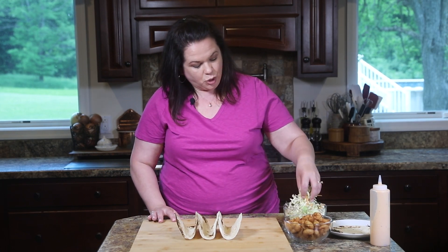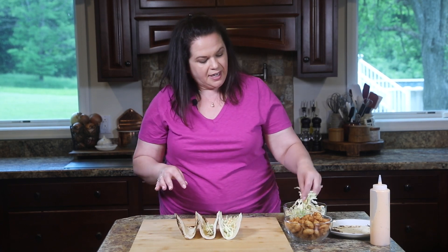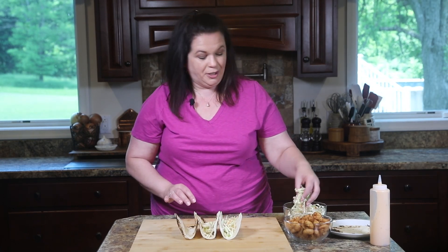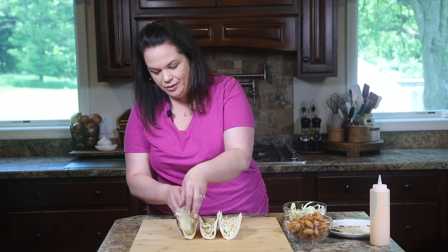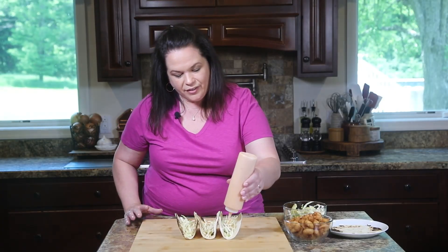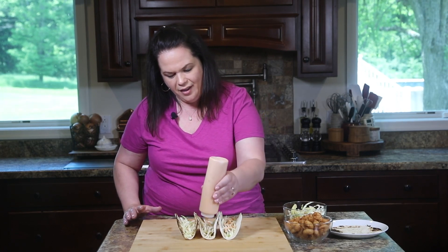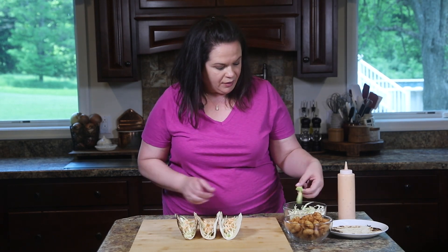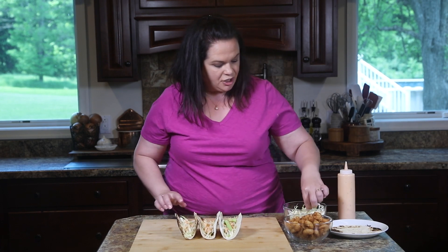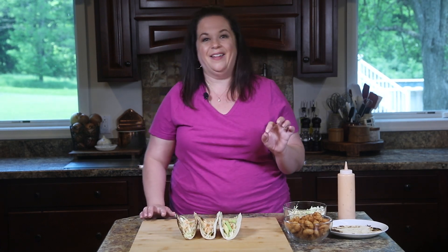We're going to start layering. First, some shredded coleslaw goes in — that adds a nice cold crunch. These taco holders are amazing; if you love tacos as much as we do, you'll find they're invaluable. We have our coleslaw mix in there, and now we are just going to drizzle some of that Boom Boom sauce right over the coleslaw. If you want to, you can add avocado slices — that adds a cool, creamy texture. Not everybody in my family likes avocado, but I do.